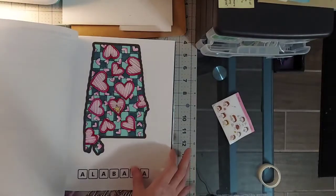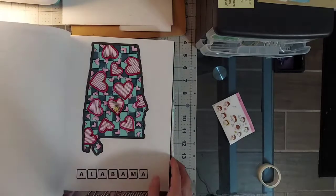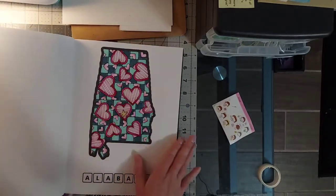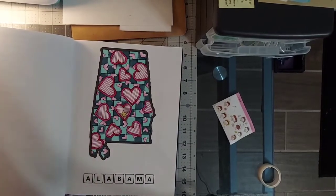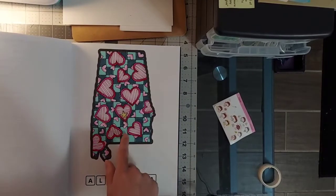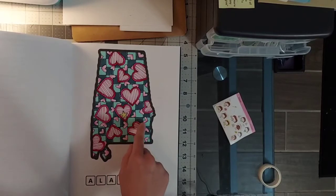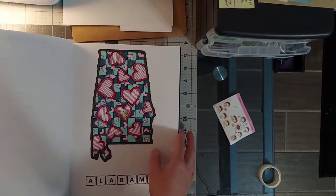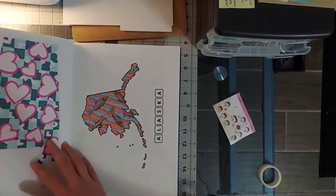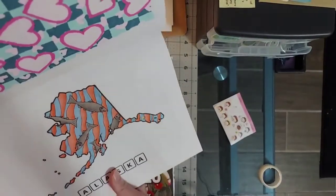I decided I want to finish the 50 States to Color USA coloring book by the end of next year. I finished Alabama — everything is based in alcohol marker, I'll just say that for all of them — and then shaded with Polychromos and did white accents with Gelly Roll.